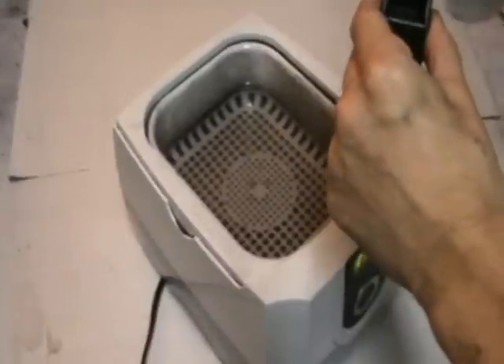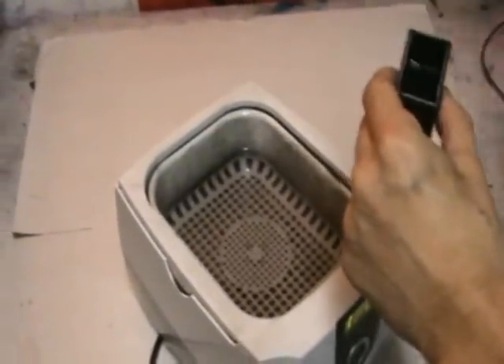With that done, we'll run through a load of hot water just to flush any ink that's left in there from the sponge, and apply some steam to blast off anything that that didn't take care of.